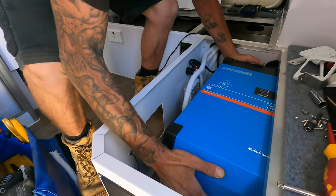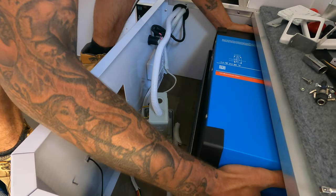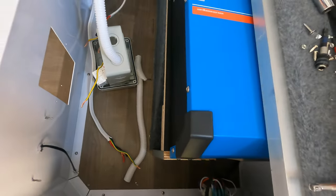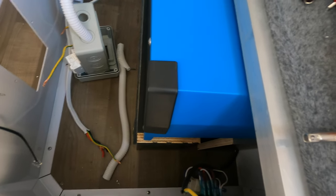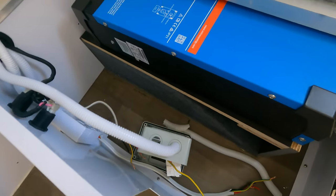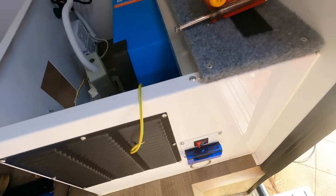Look at that — fits like a glove. Dan has manufactured, MacGyvered, a little shelf in there. And to all the naysayers who said it's not going to fit and it's too big — well, there it is. Looking pretty, snug, and plenty of ventilation as well.